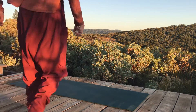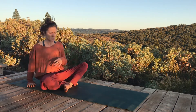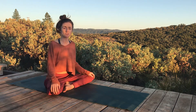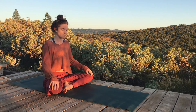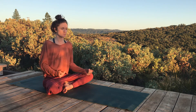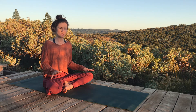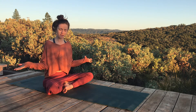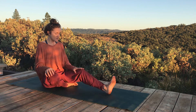Hey guys, welcome! This is a very specific class for someone who has just undergone a knee replacement surgery. I recently had a client and friend have that experience and I wanted to put a couple things out there to start to kind of get her back into a place of movement and strengthen her body. I thought, well heck, I'll share this with everyone because that is what I do.